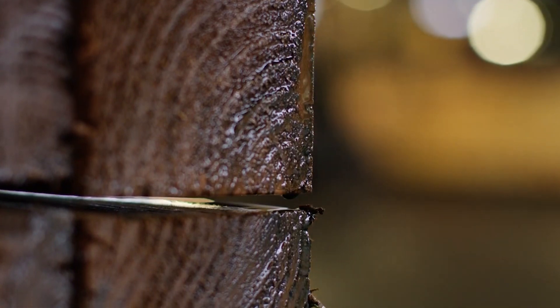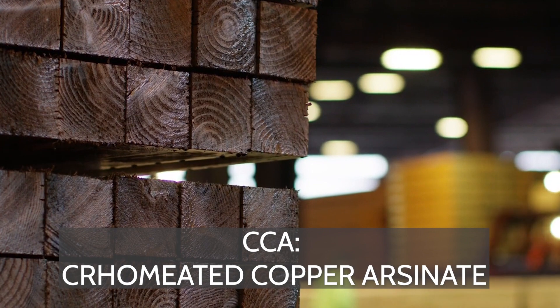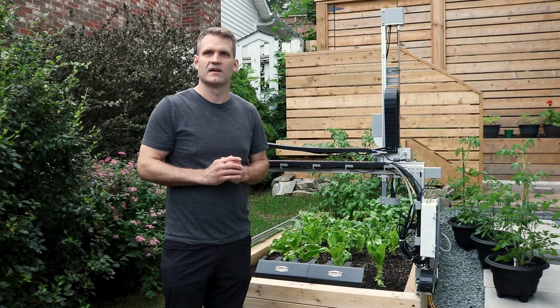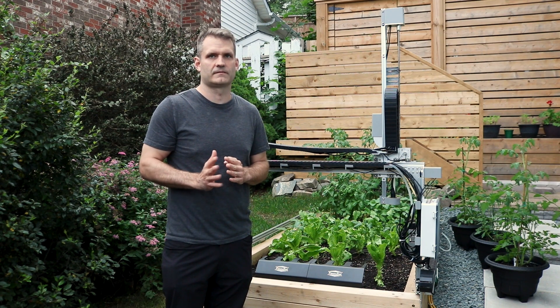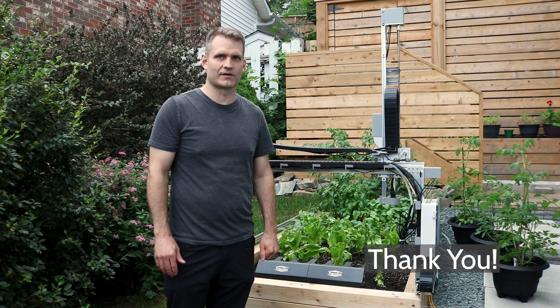Pressure-treated lumber contains a nasty chemical called CCA — chromated copper arsenate. This chemical can be toxic to humans, so it's important to keep any pressure-treated wood separate from your growing soil. Thanks for taking the time to watch this video, and have fun setting up your FarmBot.